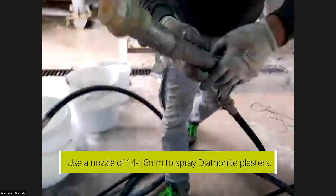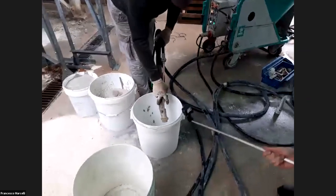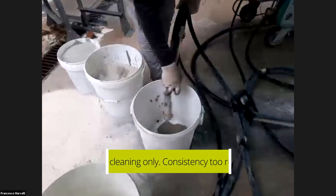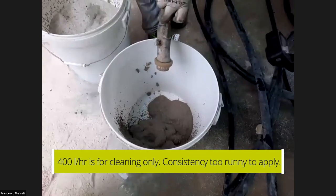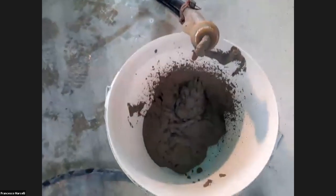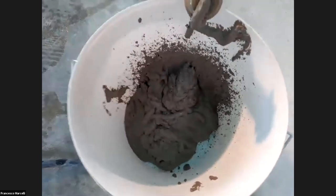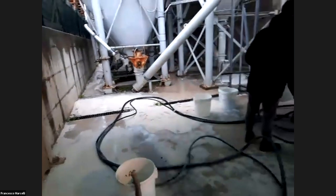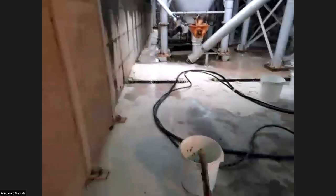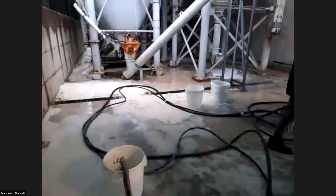This is the installation of the nozzle — size 14. He is starting with higher pressure to clean the pipe. As you can see, the material is very liquid. Obviously the material has to be a little less liquid than this; this is because the installer started with a higher water level to clean the pipe. Now he will lower the water level from 400 liters per hour down to below 300.